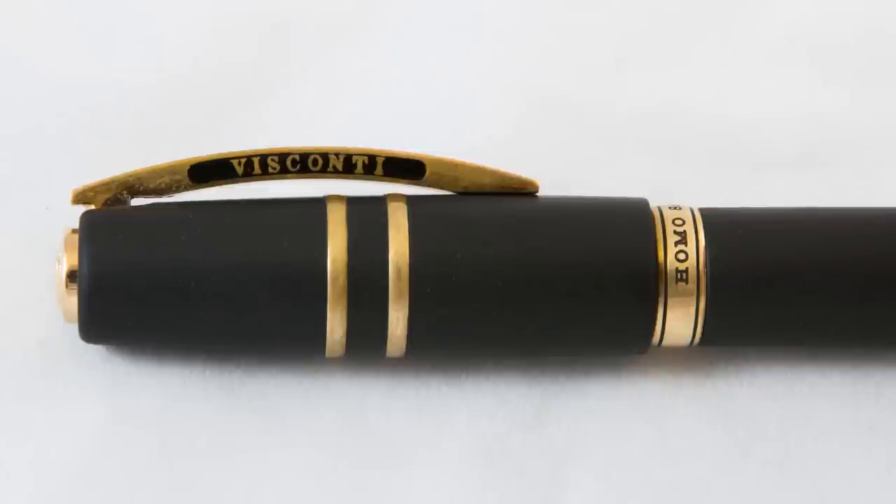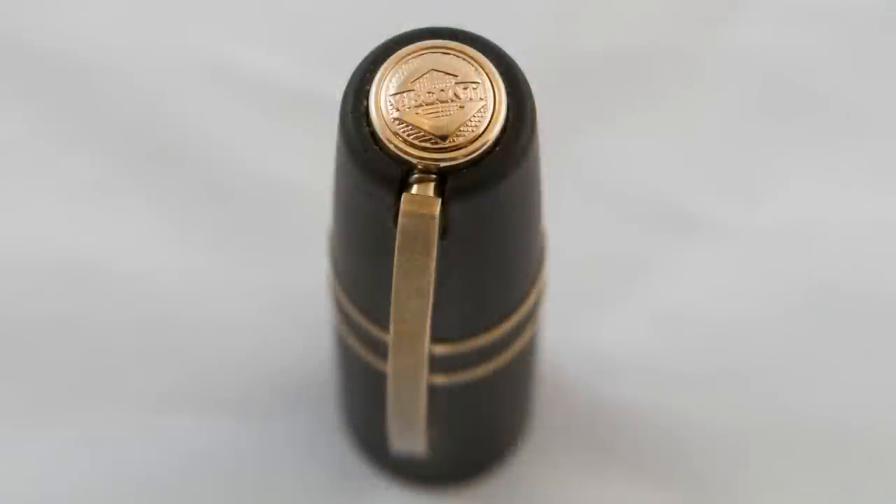This version of the pen, which is the first version that came out, includes bronze highlights all the way around. The center band says 'Homo Sapiens,' and there's a standard Visconti bridge clip — spring loaded, as are all of the Visconti pens that I own. It's really quite weighty and it feels very nice in the hand. The top is a bronze Visconti cap, and this is one of the pens that has the 'my Visconti' system. You can actually buy a little magnetic tool that will allow you to remove the cap, and you can put initials, astrological symbols, or gems in the cap as well — I actually really like that.